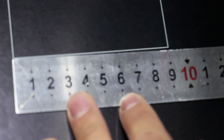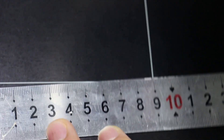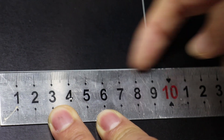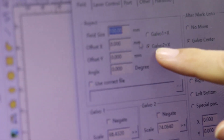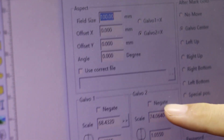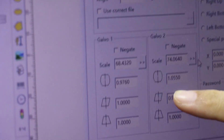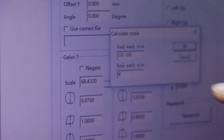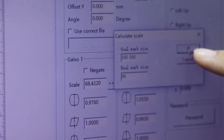Now we need to use the ruler to measure it. You can see this is the X axis. Because here we chose GAV2 as the X axis, so GAV2 is X. Now we need to click here — we just set 100, but the real mark is 90. So we need to click OK.